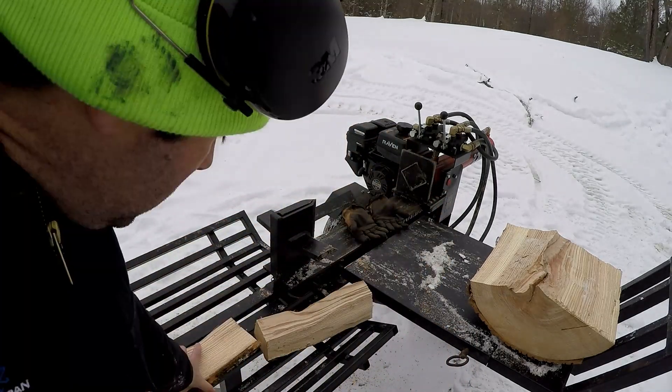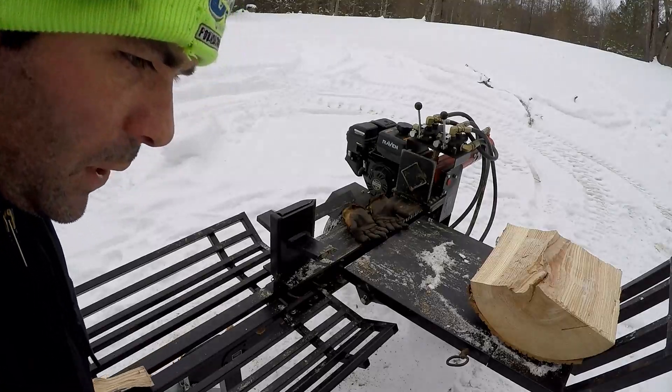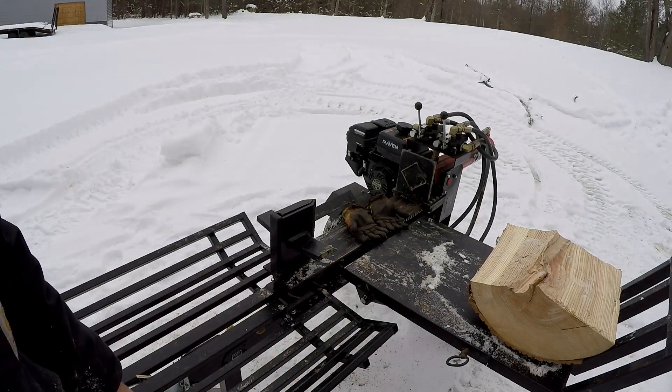Let's grab something from the base of the tree and see what the moisture difference is from the base, then we'll grab the top.